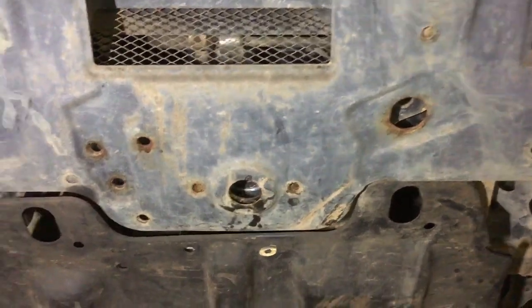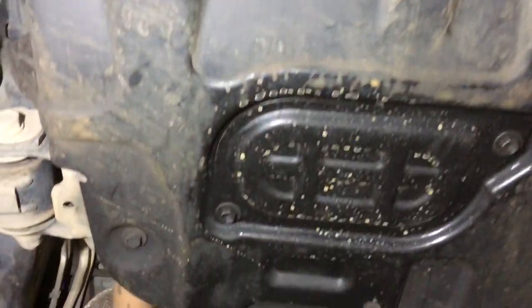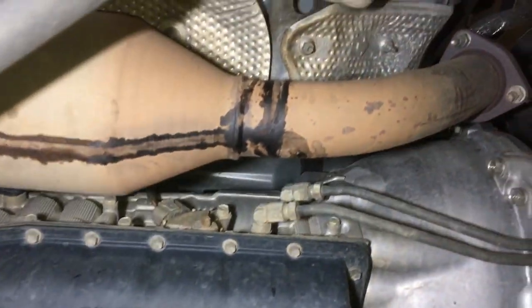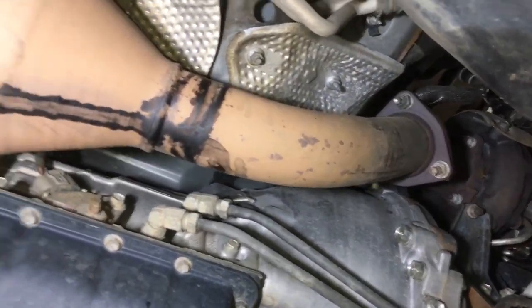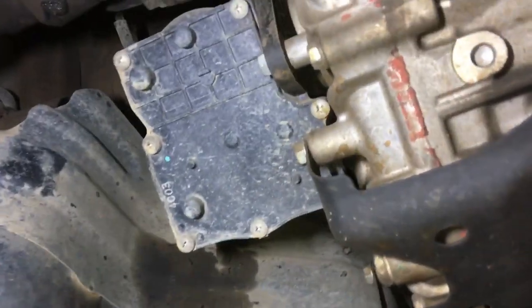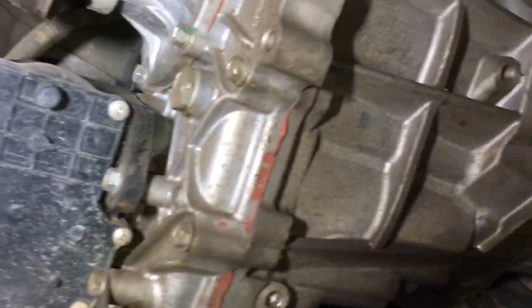There's a bit of black on there — don't worry about that, it's nothing. It'll be some degreaser or something from further up — some sort of cleaning or water that's run down and dripped onto there. It's just nothing. It's not even worth talking about. I've seen it before and it just doesn't matter.